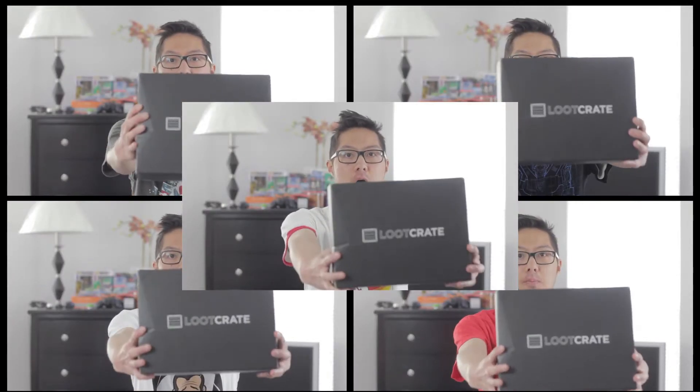Let's unbox another Loot Crate — Unite Crate, open up! Alright, so welcome back to another Loot Crate unboxing. This month, what we have here is the May 2015 Unite Crate. I can see this crate is a little bit bigger than what we've had in the past few months. Let's open up and see what's inside — whoa, we've got some cool stuff inside.